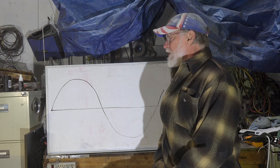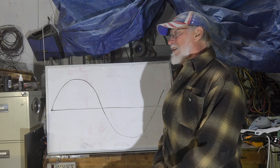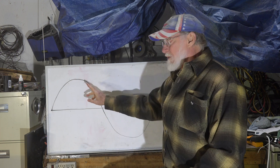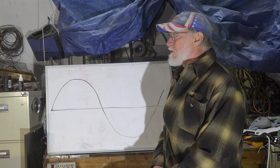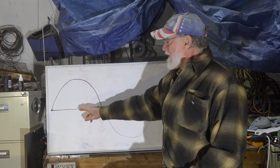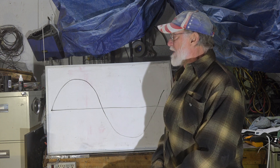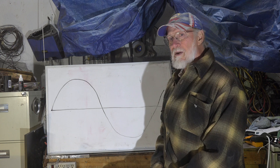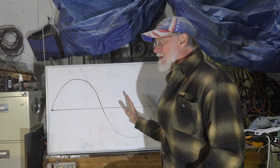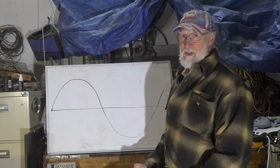Now, if I were to add a part in there that allowed it to peak at a different time — that allowed the start winding to peak at a different time — because this is time as we move along this way. If I had something in there that changed when the start winding was energized, it would be a little bit out of phase. That little bit out of phase is what gets the motor to start.